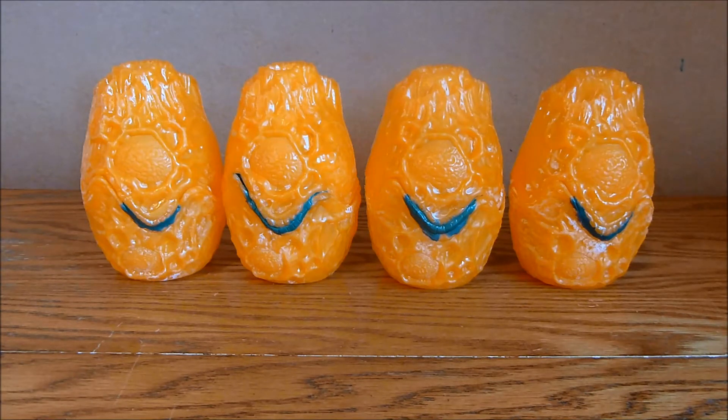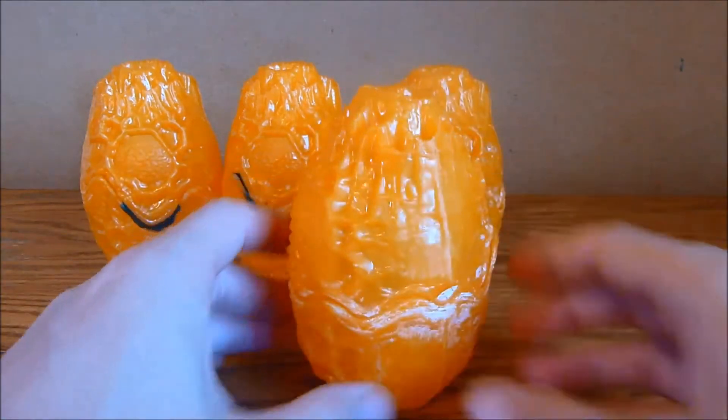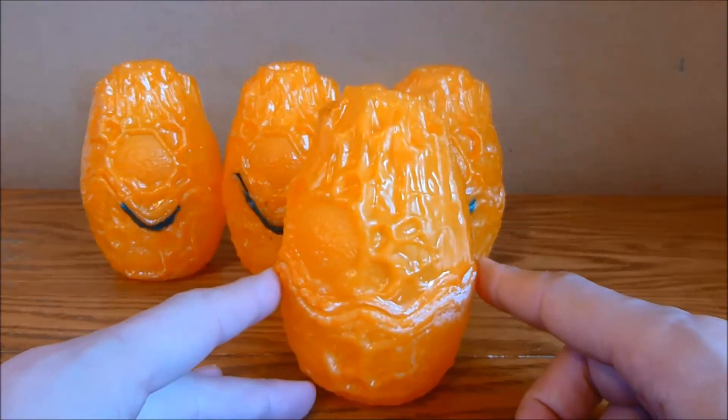So I've been working on these Mycetic Spores — these drop pods, these pieces of terrain, whatever they're going to end up being. I've got eight of these all together and if you're wondering what they are, these are plastic toys from a company called Mega Bloks.